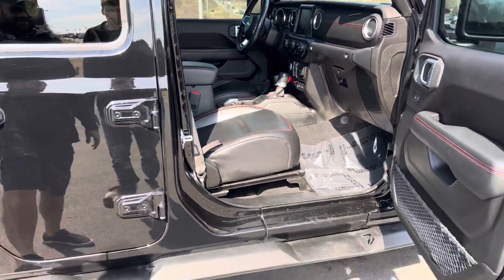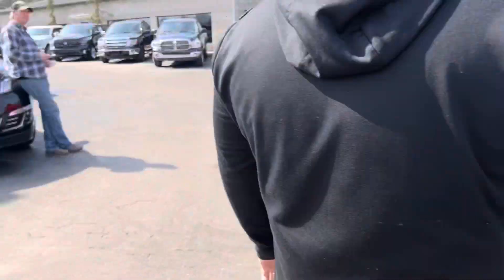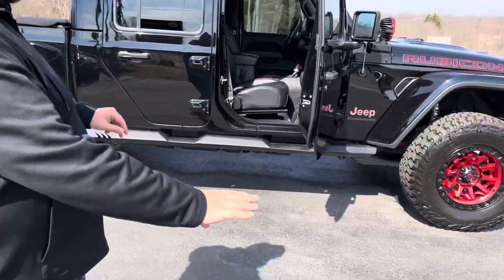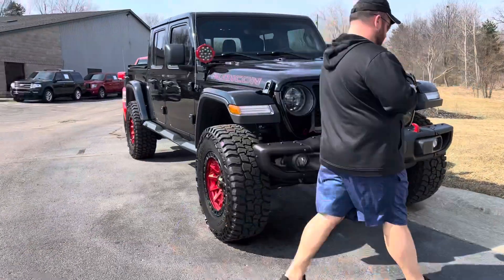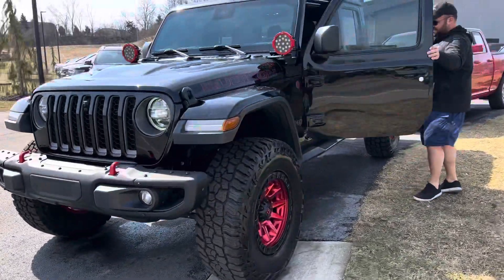It's got a painted-to-match top — check this thing out, it is absolutely stunning. We've got 30,000 miles on it. We have rock sliders on here for sliding on the rocks. Look how nicely the wheels tie into the Rubicon badge, tie into the lights, and then tie into the stitching — it's just stunning.